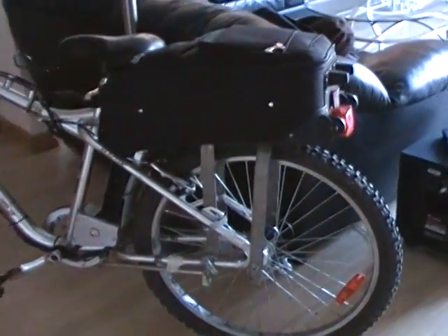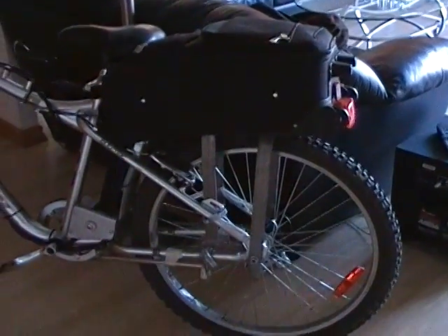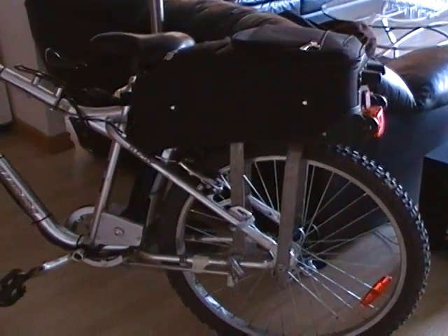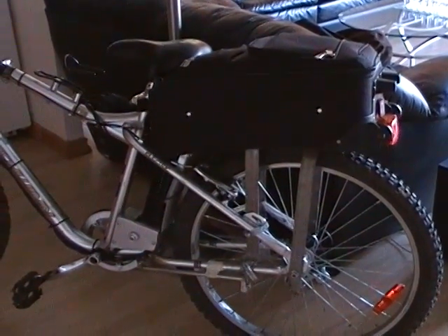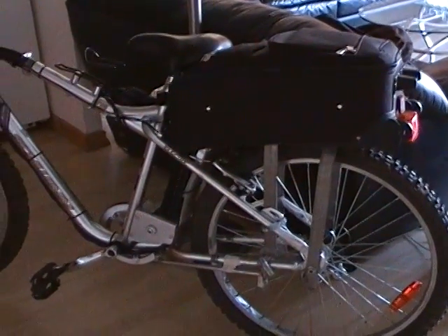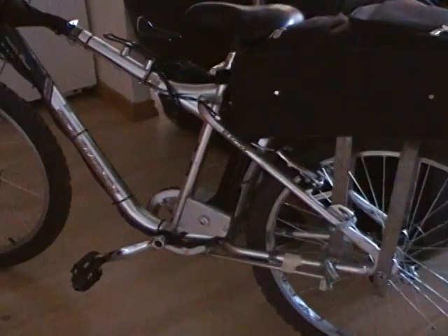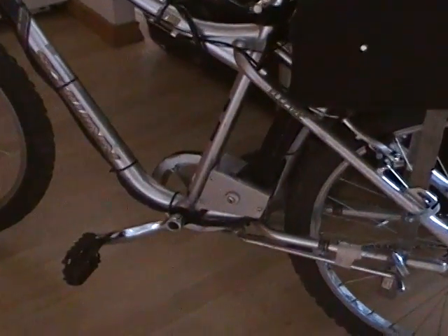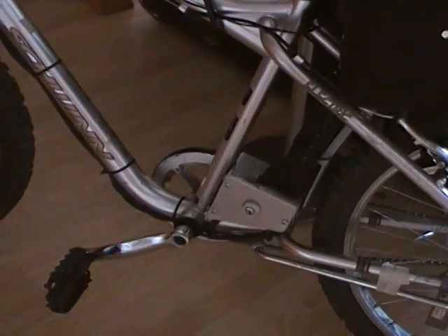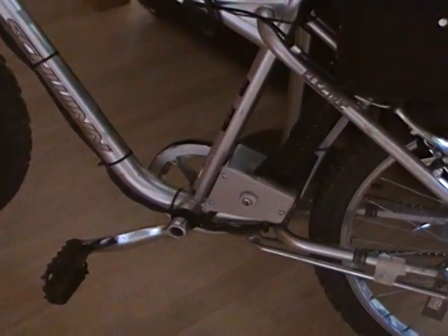On the back I've built a bracket to hold the battery. The battery is approximately 50 pounds and it is a lithium ion phosphate battery. Down by the axle, by the crank, we have the electrical box.